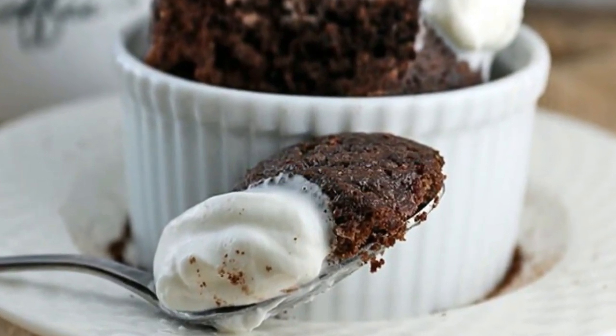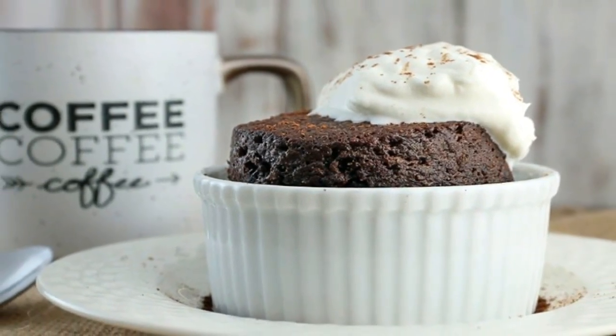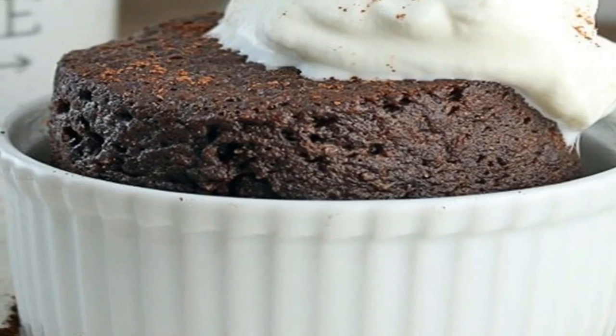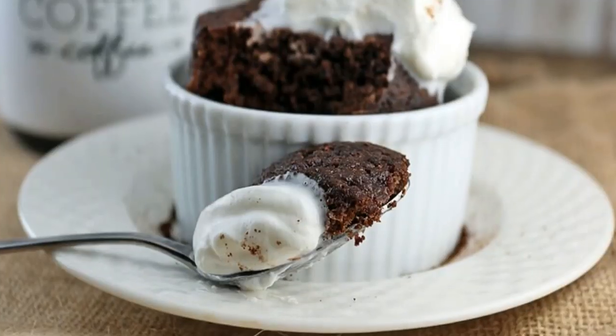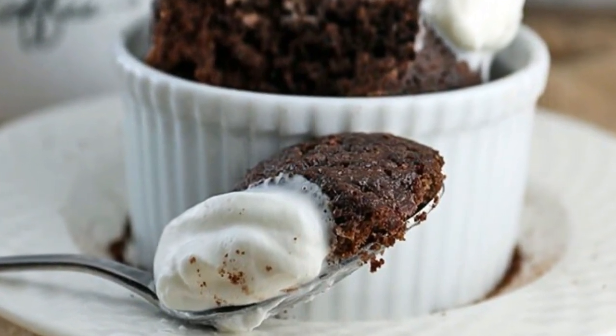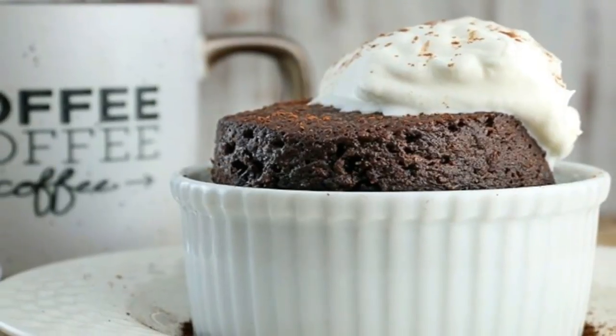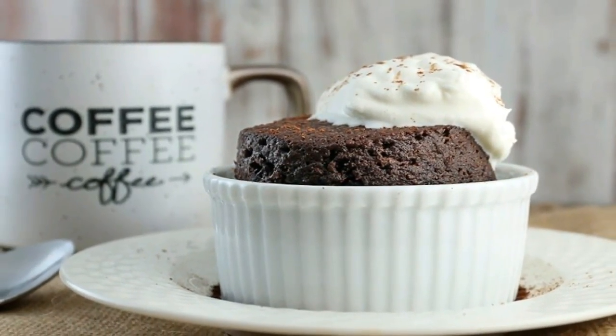Chocolate cake in a mug, absolutely divine in taste, just like you've spent 45 minutes slaving away baking it in the oven. The key to the perfect consistency is the egg. Combined with the absorptive powers of the coconut flour and the rising properties of the almond flour, the egg will coax the cake to rise even higher than you might expect and provide an extremely decadent consistency.